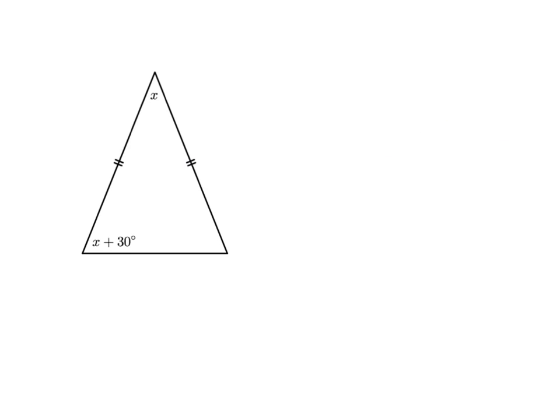One type of question they love to give you combines geometry and algebra. For example, we've got a triangle and we want to find what x is equal to. x is the size of this angle here, and this other angle is equal to x plus 30. These little stripes show us the two sides are equal, so we've got an isosceles triangle. That means the two base angles are equal, so if one angle is x plus 30 then the other must also be x plus 30.